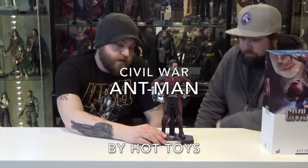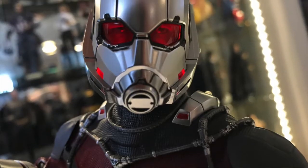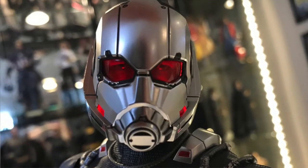There he is — we've got Paul Rudd. This figure has two head sculpts: you get the Ant-Man helmet head sculpt as well as a Paul Rudd head sculpt. They did a really good job on that head sculpt. They put LEDs in this and you can actually see Paul Rudd's eyes beneath — it's a neat little thing. We'll give you some close-ups of that in a second. They also include a little tiny Ant-Man that comes with it.